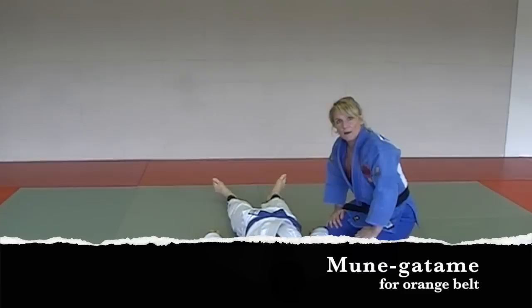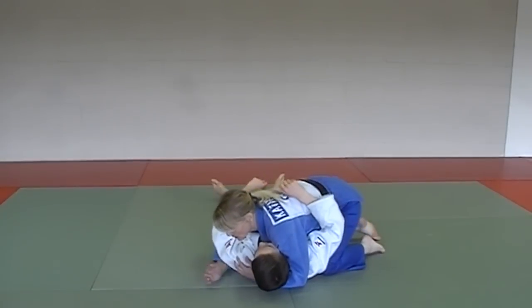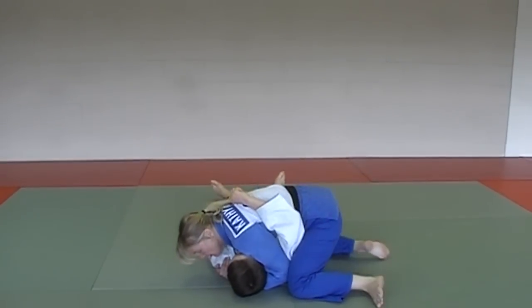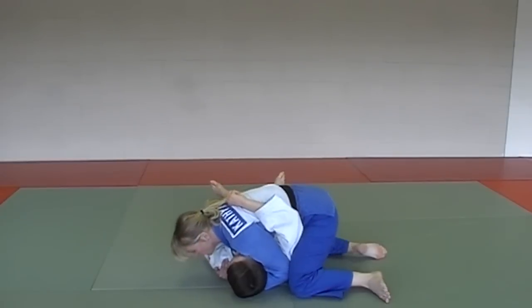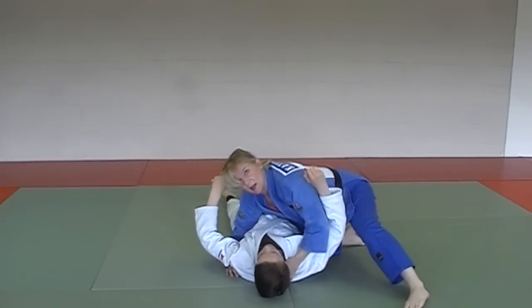Next in the Orange Belt Series for hold downs is Mune Gatame. Coming in for the head, grip here, under hook here, just grip the shoulder, trapping his right arm. Your knees securely up against his ribs and up against his ear to trap the arm. Squeeze — Mune Gatame.